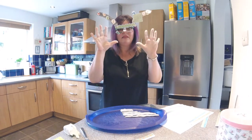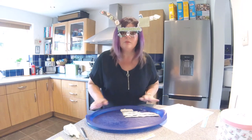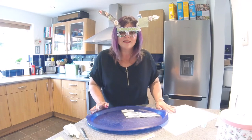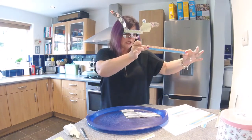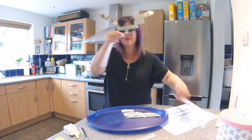Well, I'd better wash my hands and put my daughter's clay back before she shouts at me! Why don't you have fun measuring your worms? Have a go with your Play-Doh — maybe you could make one that's really really long, longer than the ruler.